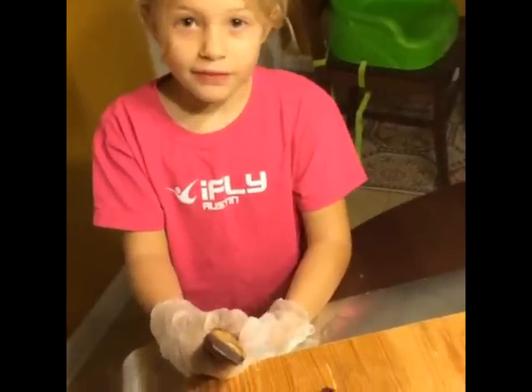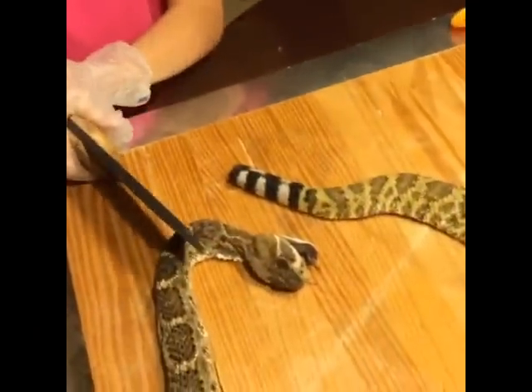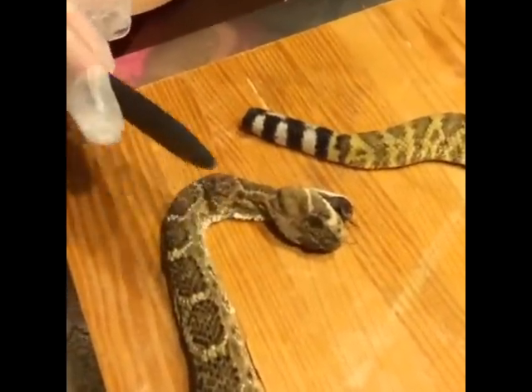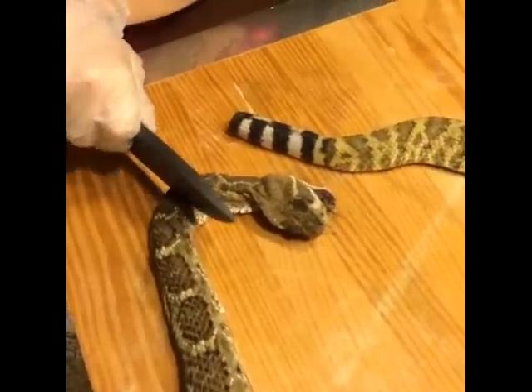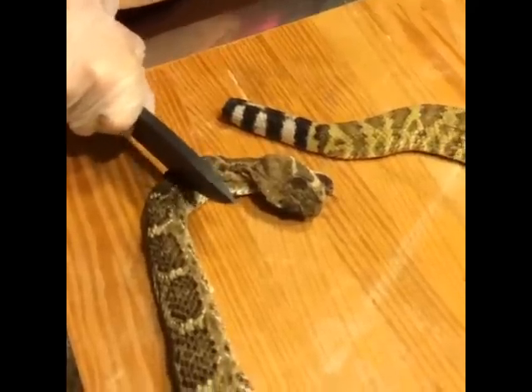I'm going to cut off the snake's head now. Nope, you got to push down. It's really hard and stiff.